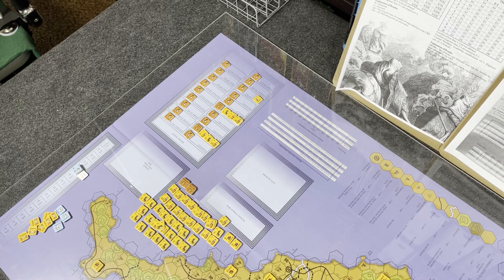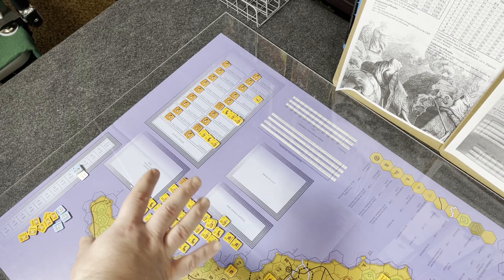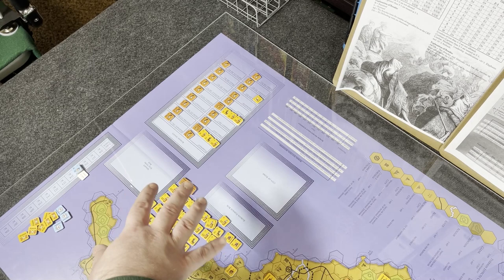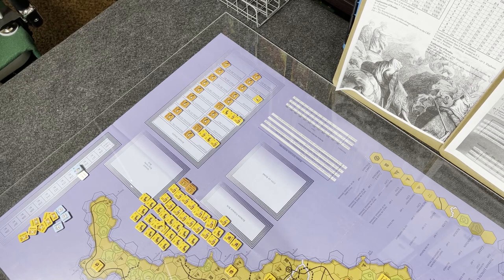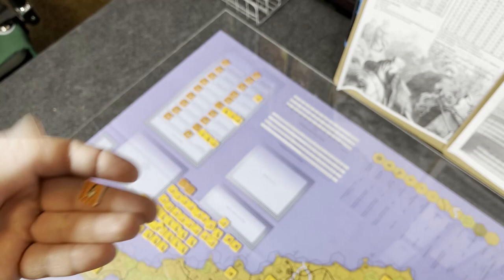One thing I want to touch on before diving into the review: the election system. I mentioned the Roman election phase at the very beginning. The election phase is a key part of the game because it determines what leaders the Roman player has out there — whether you're going to have leaders that are effective in combat like Marcellus, or leaders that are not as effective like Paullus.